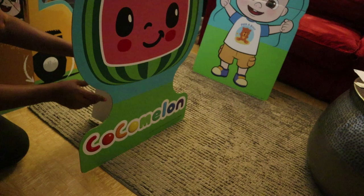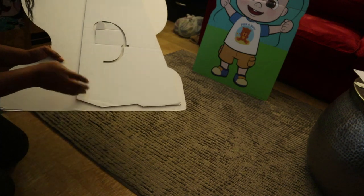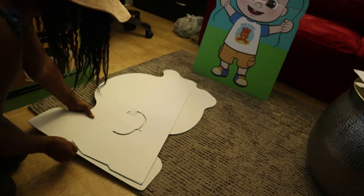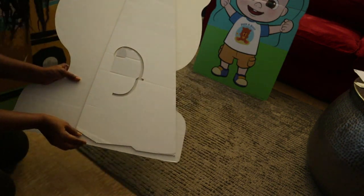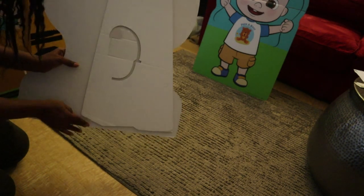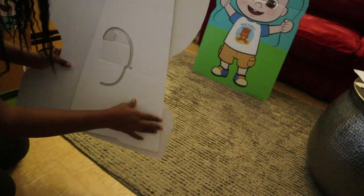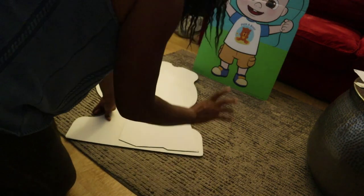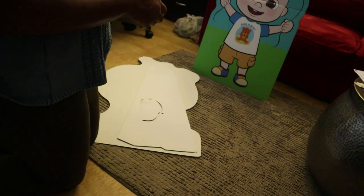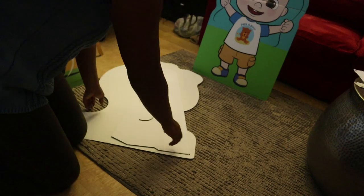Now with this one, when you take this down it comes with double sided tape. If it's this size, you want to have the tape about a half an inch from the bottom - that's just so it can stand up easily, and it'll tell you that on the instructions. If it's taller, like three feet, then you're going to make it like one inch from the bottom; the smaller ones a half an inch.